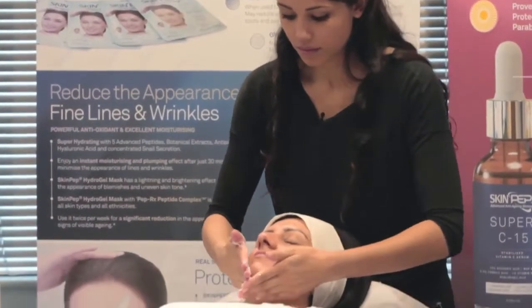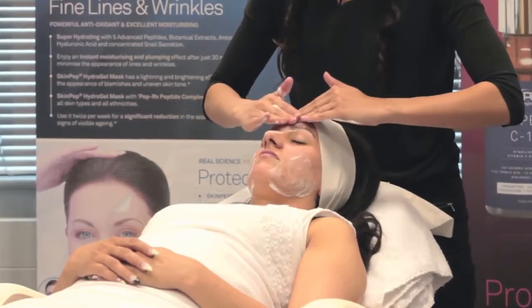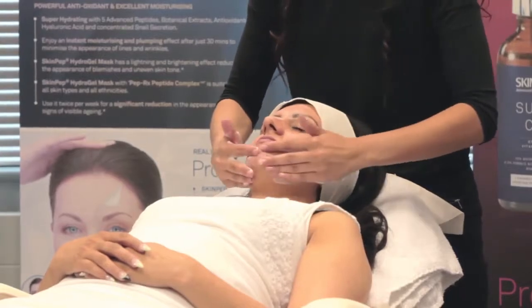Apply a small amount of cleansing foam to slightly wet skin. Using circular motions, gently rub foam into cheeks, forehead, nose, chin and neck.